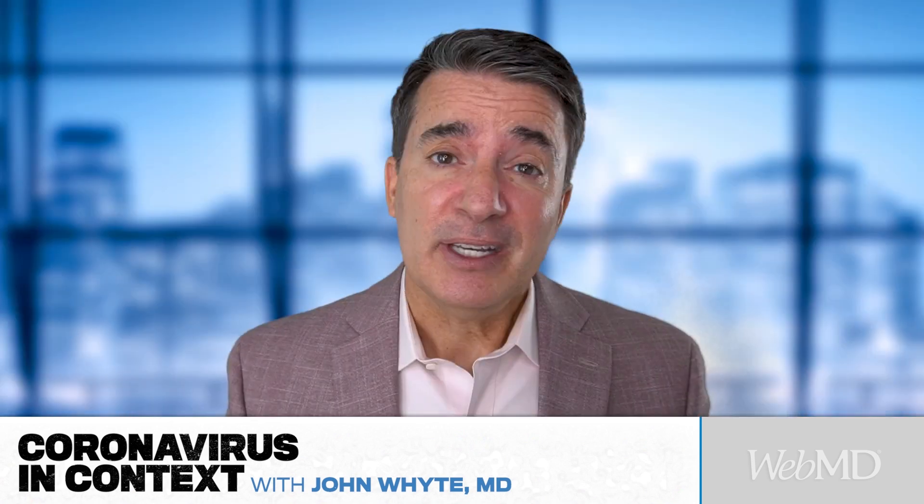What that means is sometimes when you have COVID, you're still breathing okay — you're not gasping for breath — but you're not oxygenating well. And that's why sometimes we see patients seem to be doing well one minute, and then a little later they actually have to be intubated. So if you're able to measure your percent oxygenation at home, you can get a good sense of how well you or a loved one is doing.